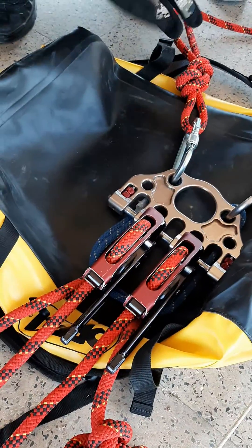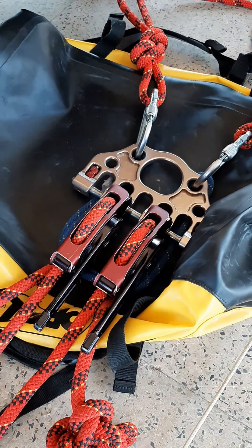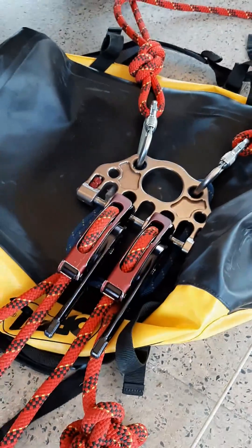We're going directly into that beautiful piece made by Rock Exotica, where we have the removable bar that keeps everything nice and tight and close, and orientates our clutch into the right position without the addition of a carabiner.